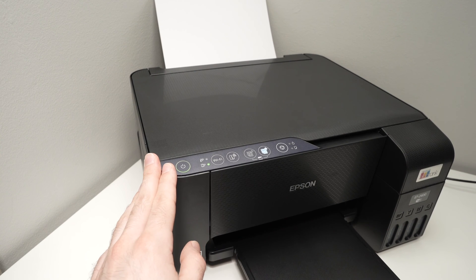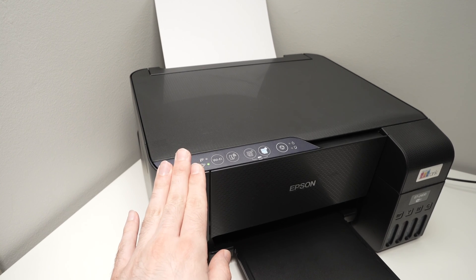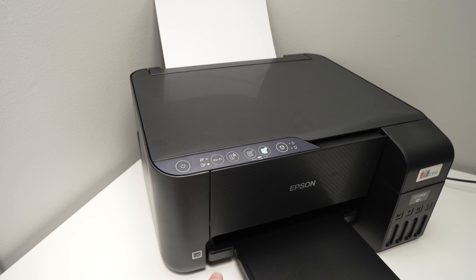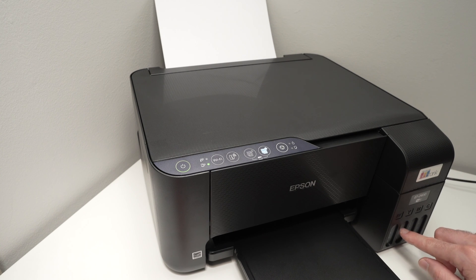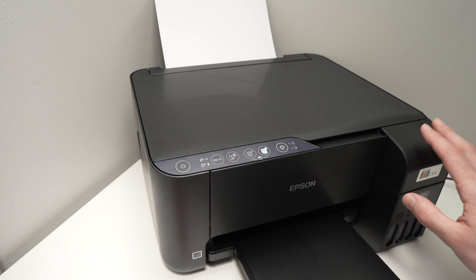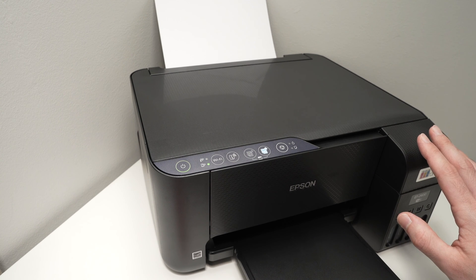Although this Epson printer does not have any screen, you can actually perform a nozzle clean directly using these buttons. Just keep in mind that every time you do this, your ink level will go down, because this nozzle cleaning uses quite a bit of ink, unfortunately.